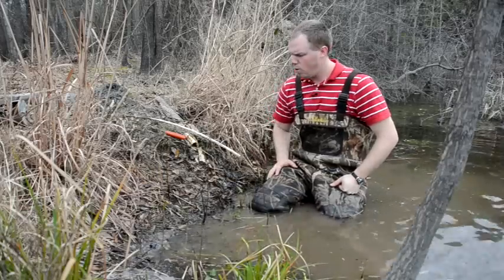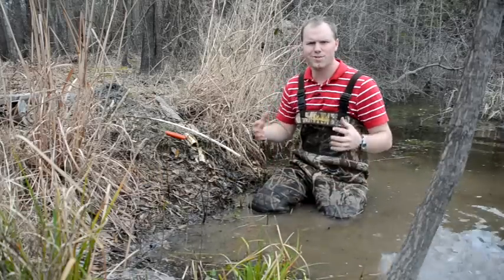This is howtotrapbeavers.com. I'm Chris Pope and in this segment we're going to run through the basics of snaring beavers.